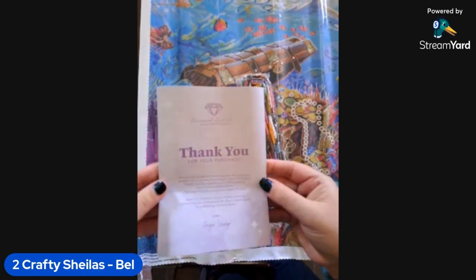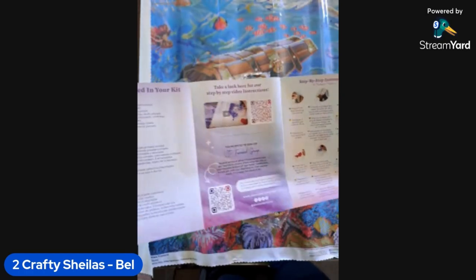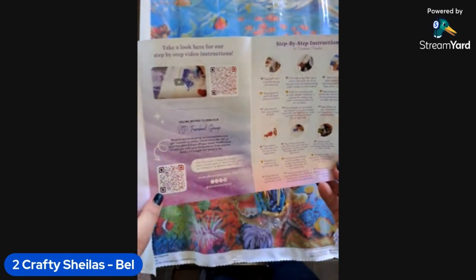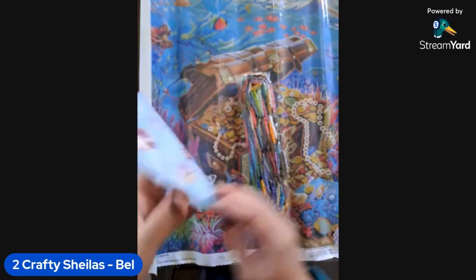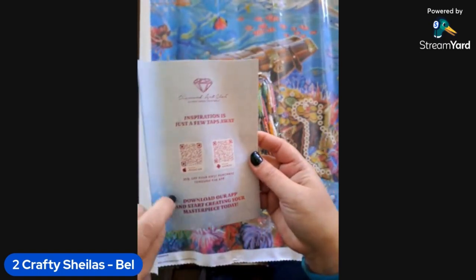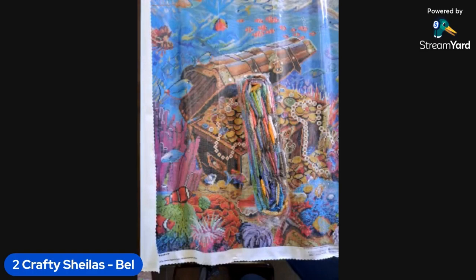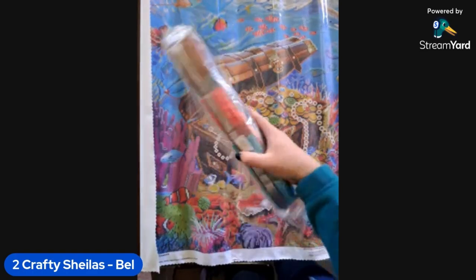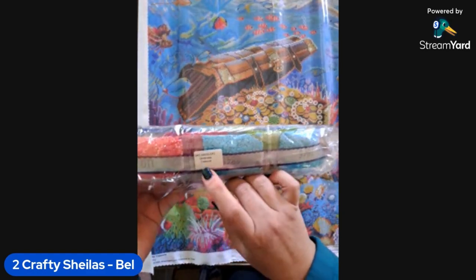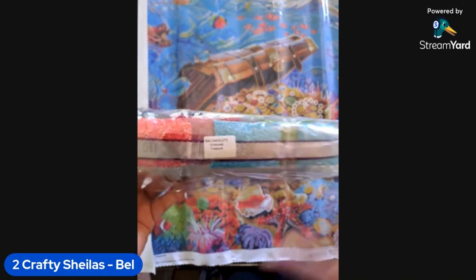Hopefully it will flatten down in a moment. We have a little thank-you-for-your-purchase leaflet showing what's included in your kit in three major languages. There are QR codes for step-by-step video instructions, the Facebook group, more detailed instructions with a discount code, and the Diamond Art Club app for both iPhone and Android with a discount on your first purchase. The drills come in a bag labeled with the name of the kit, so if you keep your drills separate from your canvas you can easily match them up again.